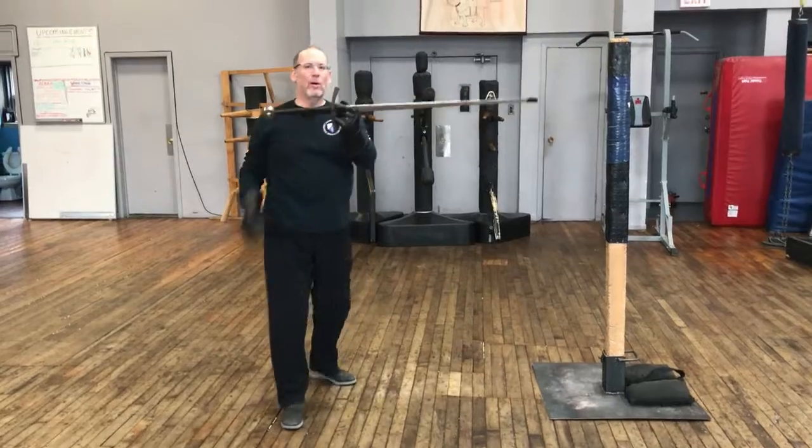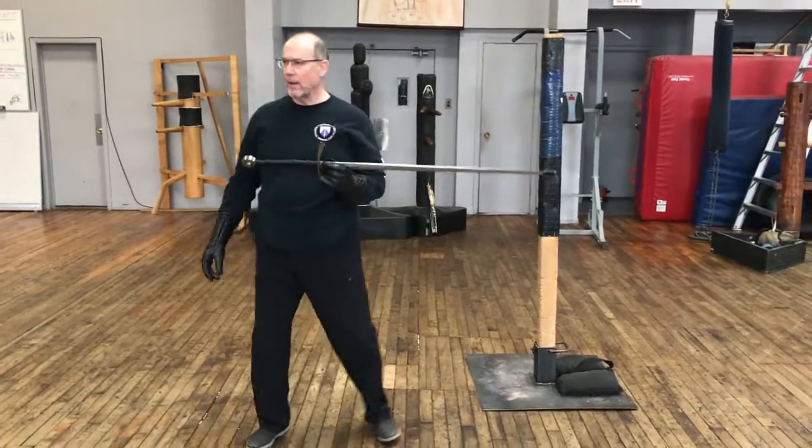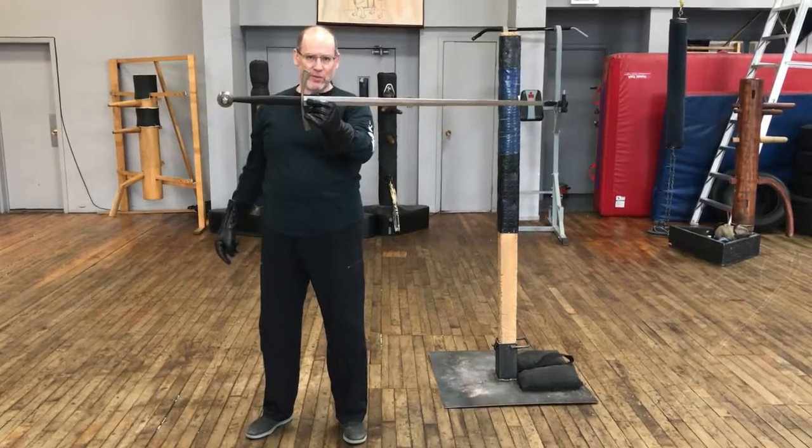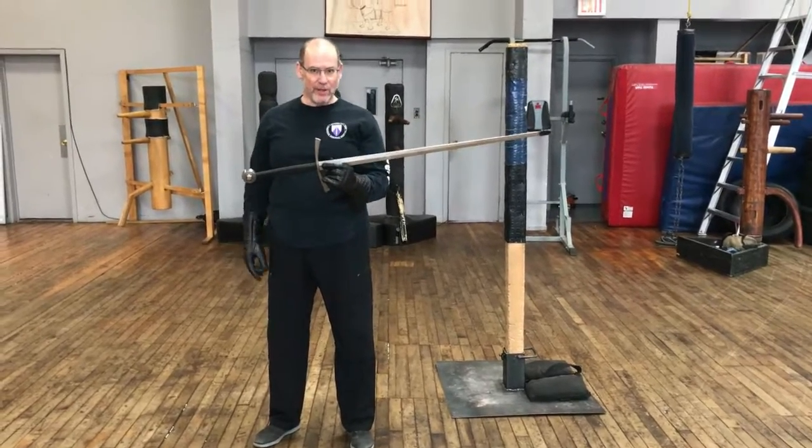So what you want to be doing whenever you're cutting is accelerating the center of balance of the sword in a direct line towards the target.